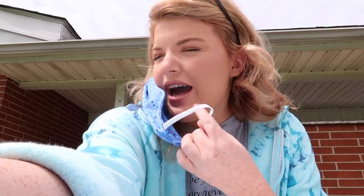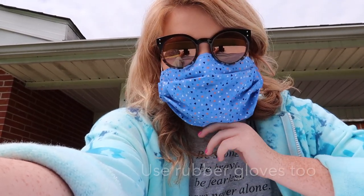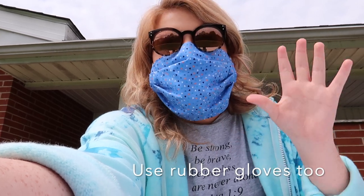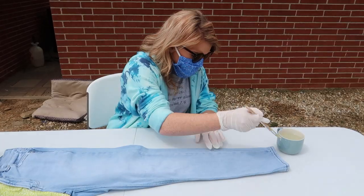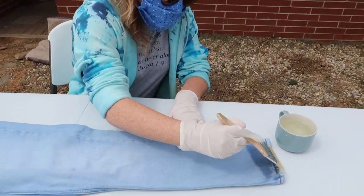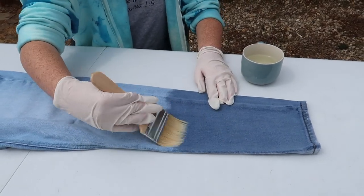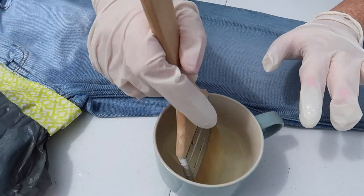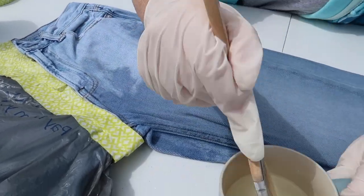I'm doing this the rinky-dink version — I have just a little mask and my shades on because I don't have goggles or anything else to protect me. Make do with what you have. What I'm using right now is an old glass that we don't really use anymore. I recommend pouring the bleach into something old that you can throw away or clean really well, like glass cups. Another method is a spray bottle, but I just used an old paintbrush to apply the bleach.